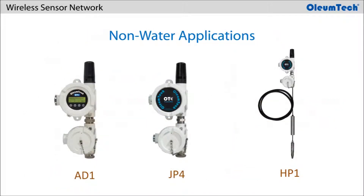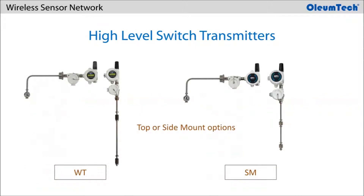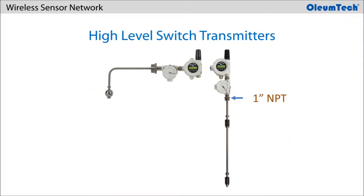If monitoring anything besides water level, you must use the analog transmitter — AD1, JP4, or HP1 — to set the correct specific gravity for the sensor. The discrete transmitter is equipped with 2 discrete inputs and is offered in both WT and SM series. Oliumtech also offers high-level switch transmitters, both top mount and side mount types in WT and SM series. The top mount version is equipped with a 1-inch NPT fitting, whereas the side mount version is equipped with a 2-inch NPT fitting.